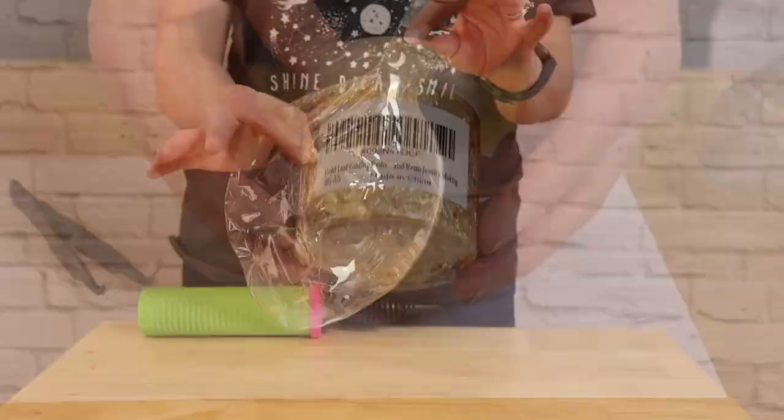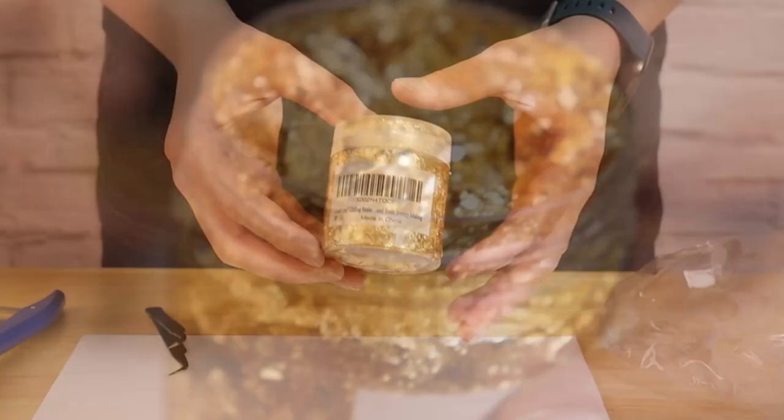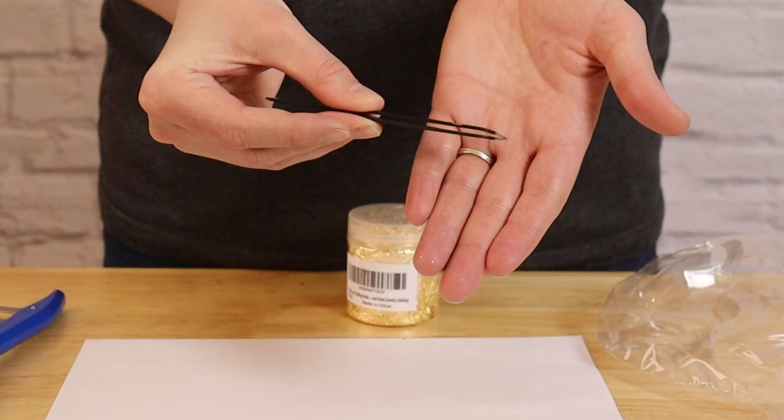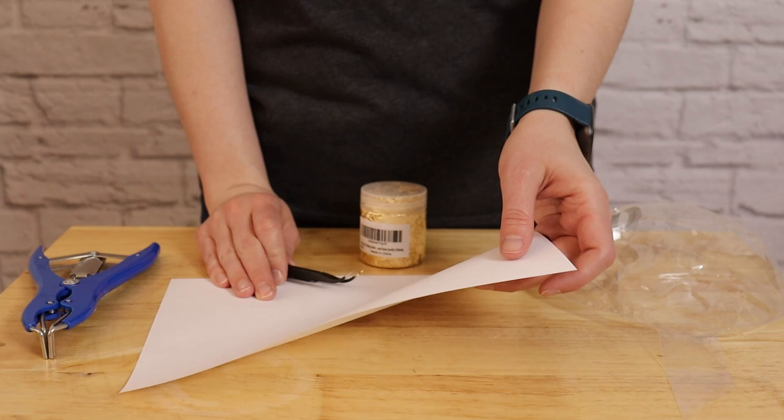For this project, I'm using gold leaf flakes which I got off of Amazon and I'll have linked in the description box below. This comes in both gold and silver and it's gold leaf sheets that have already been shredded up into little pieces. We'll be adding this into our bobo balloon in these loose bits. To get it inside the balloon, I'm using a pair of large tweezers instead of my fingers because the gold leaf sticks to anything and everything and it easily flutters around. I've also laid a sheet of paper down where I'm working so that it doesn't stick to my work surface and I can clean it up much easier later.